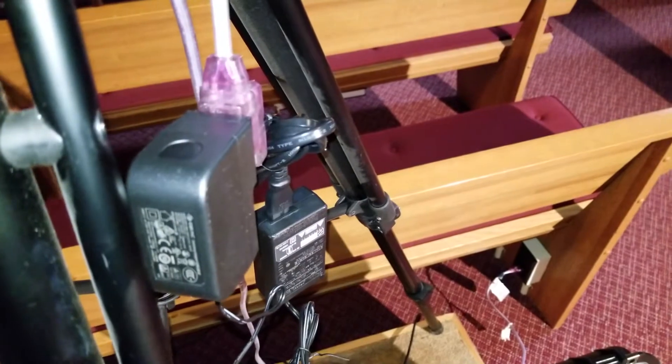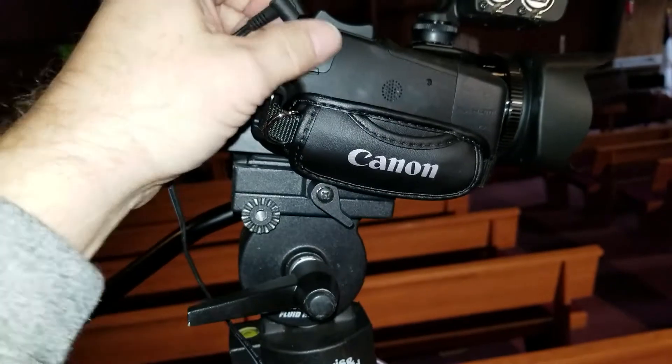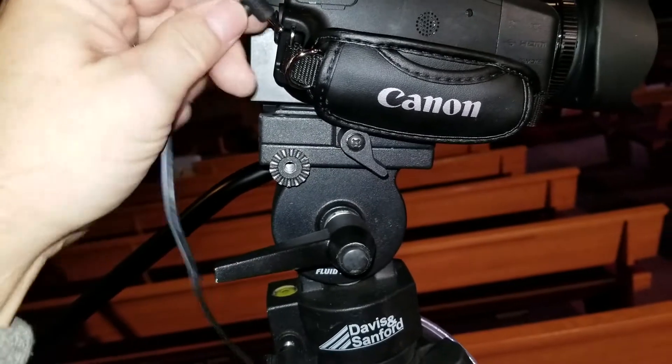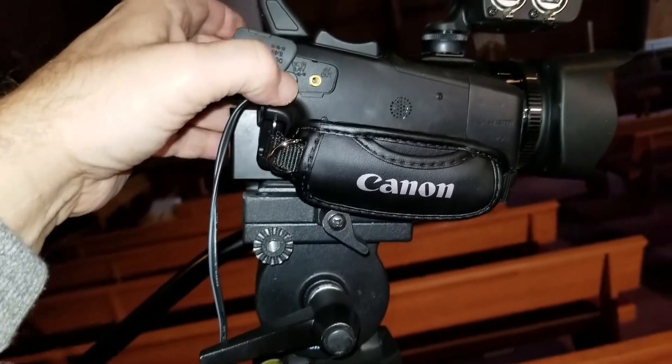Plug the power supplies into your extension cord and plug them into the devices. The power for the camera is in this back corner. It's right here. Just plug that right in, like that.